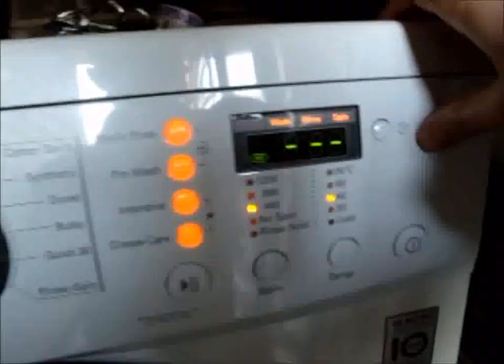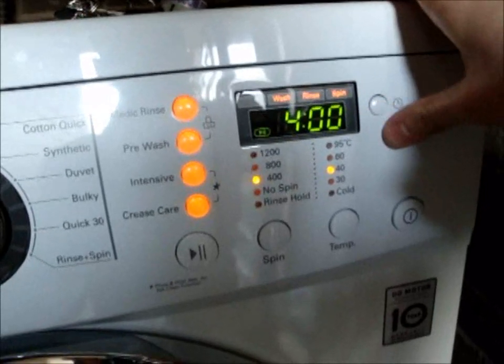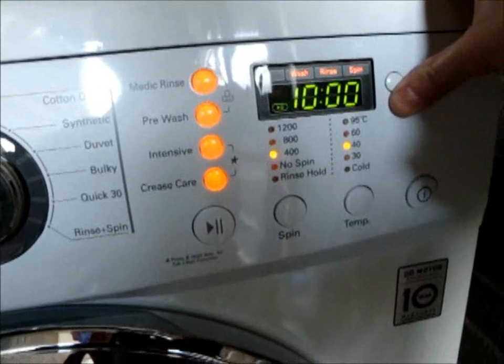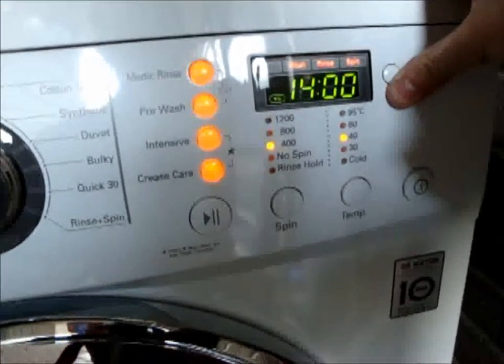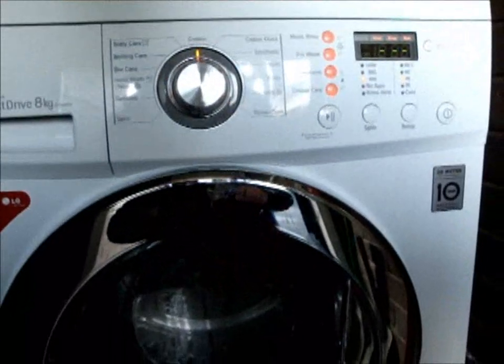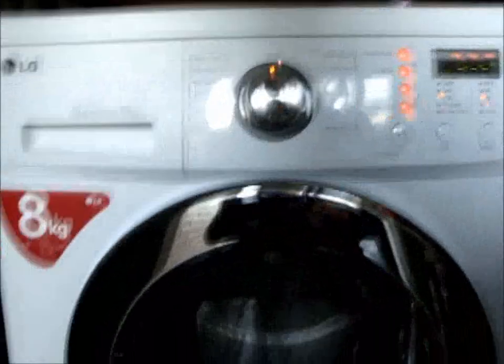We also have a time delay function here — it might actually be delay end rather than delay start. It goes up to 19 hours.